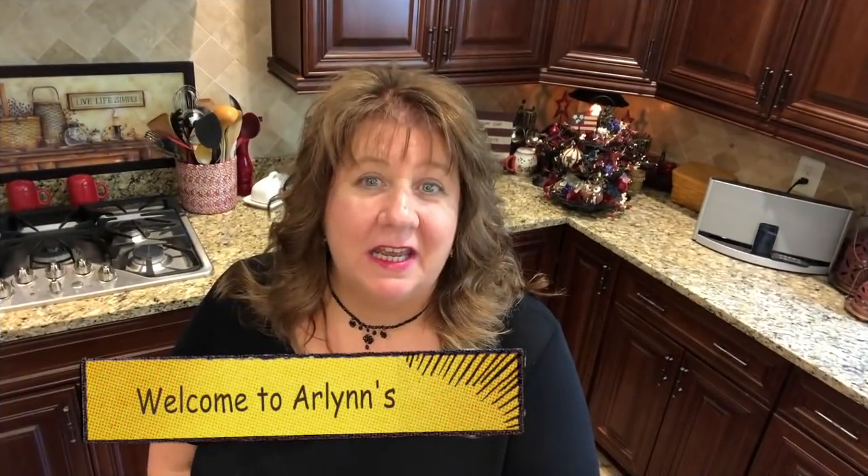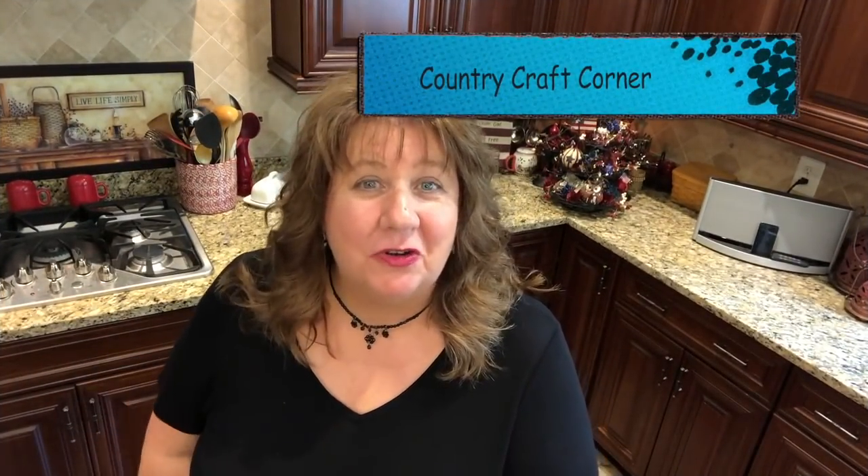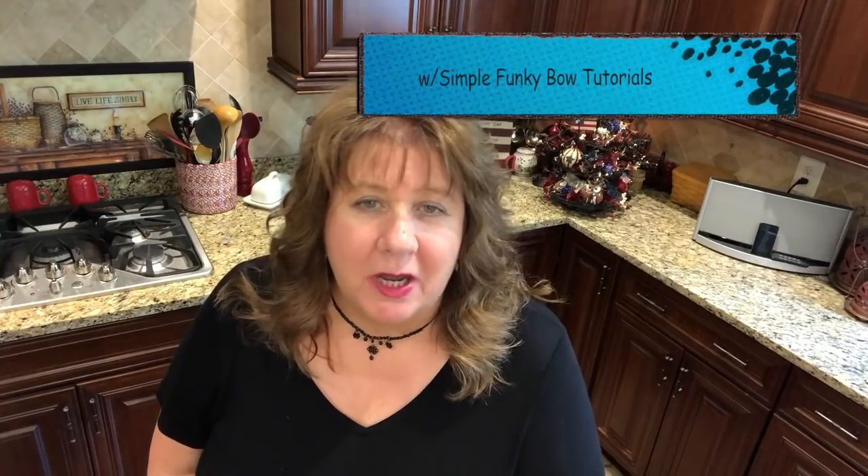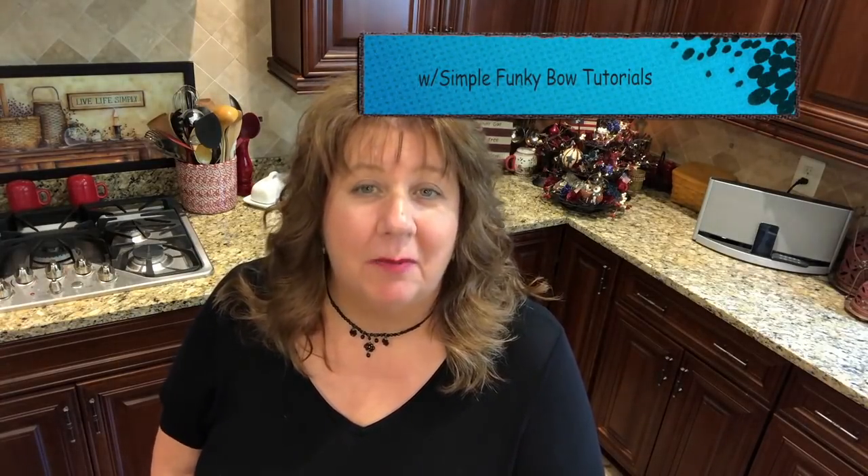Hi everyone, Harlan here. Welcome back to my Country Craft Corner. How in the world are you guys doing today? It is so good to see you again and thank you so, so much for stopping back by to see what I'm up to.